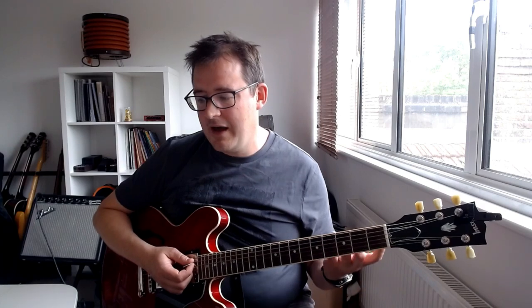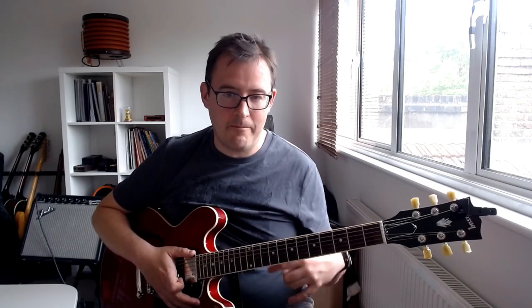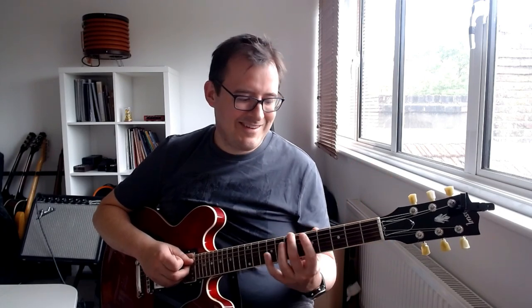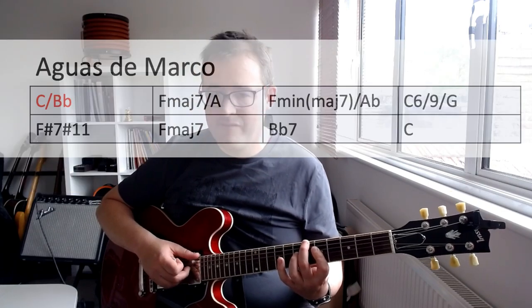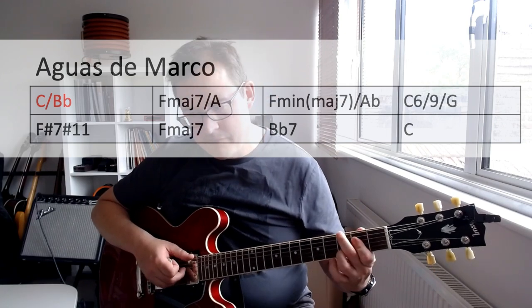That's really pretty. Another way we can use it is as a substitute for the I7 chord going to IV. In practice this means you put the chord from the bass up on the flat seven. My favourite example of that is 'Águas de Março' by Antonio Carlos Jobim - voted the greatest Brazilian song of all time. The intro goes like this and continues on.